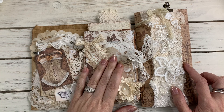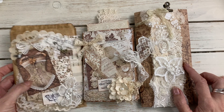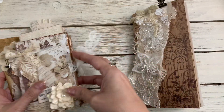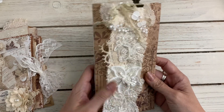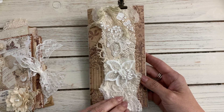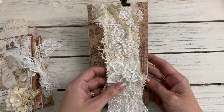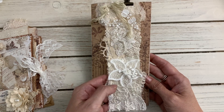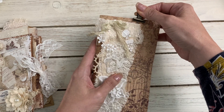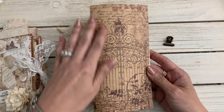I made a trifold out of a paper bag and I altered this bag. This is a blank journal — I put on here a little snippet, like the beginning of a snippet, and you can add a bunch of goodies to that, or cut these into bits and pieces and use them throughout your journal.